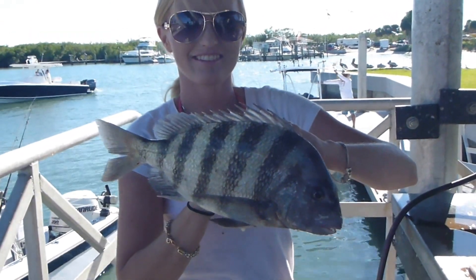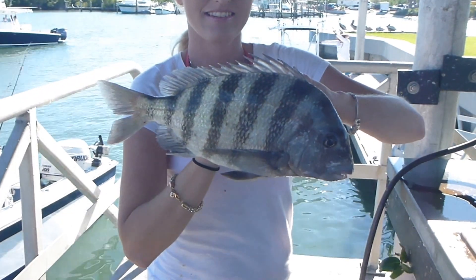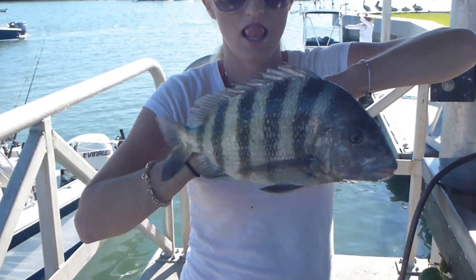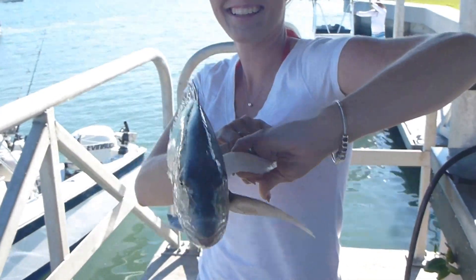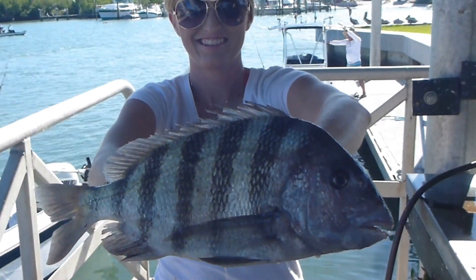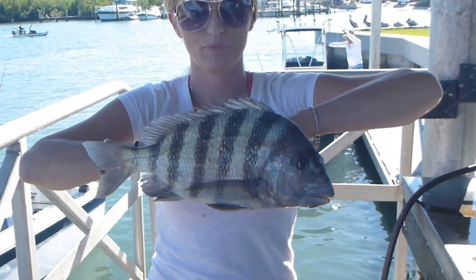Hold the head up a little bit. Now push it out a little bit towards me — the whole fish. Makes it look bigger. It looks a little bit bigger than that. Now pull it back towards yourself. Smaller fish.